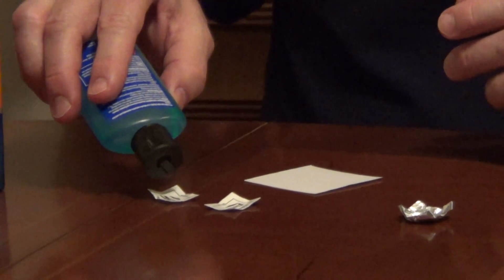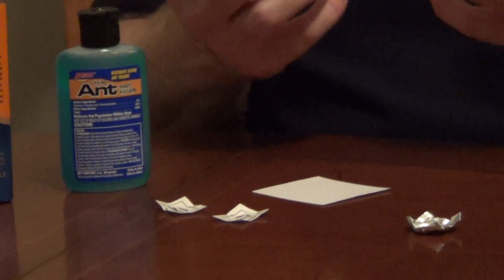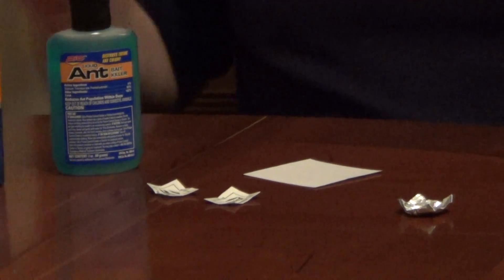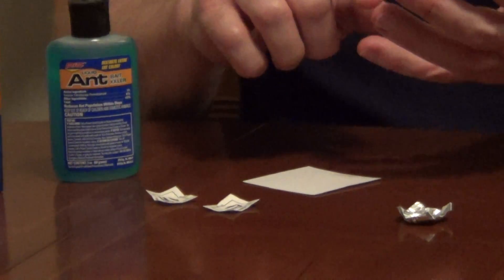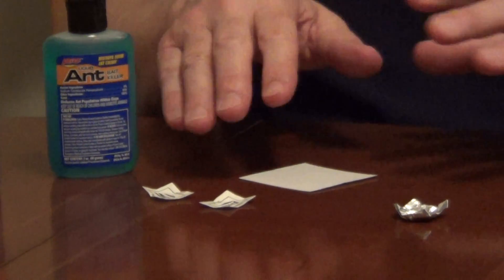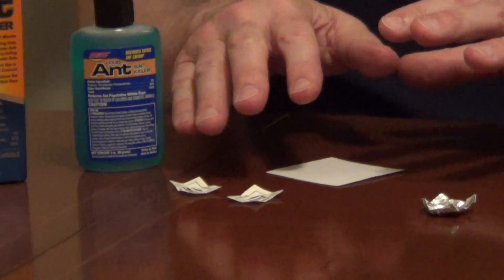Then you're going to put a few drops of this bait and they're going to be attracted to it. You want to make sure you do all your cleanup because they're looking for water and any source of food, so you can't have any sugar, crumbs, or anything on the counters or where you saw evidence of ants.